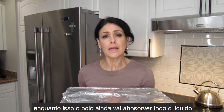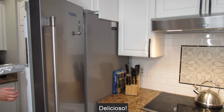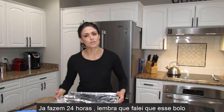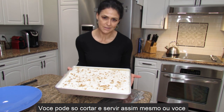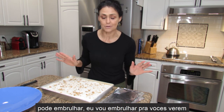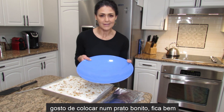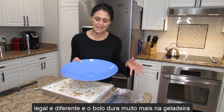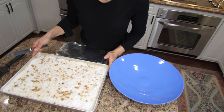The cake is ready to go in the fridge. Like I said, it needs about 24 hours, and during that time it will finish absorbing all the liquid and become so delicious. After 24 hours, remember there are two ways to serve it: you can just cut and serve directly from the pan, or we can wrap it. I love it if you put it on a beautiful plate like this — it looks so cute and different. The wrapped pieces also last longer in the fridge.